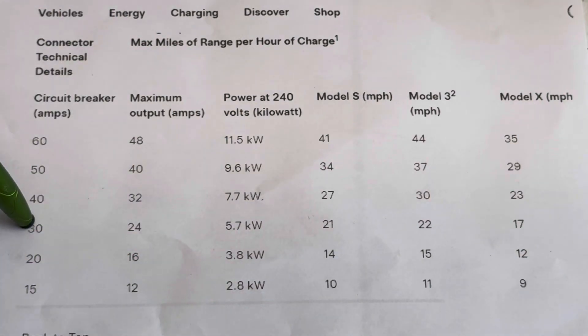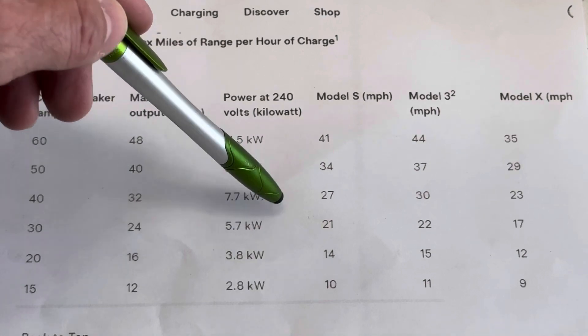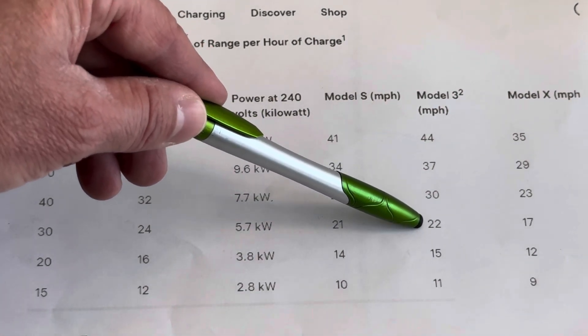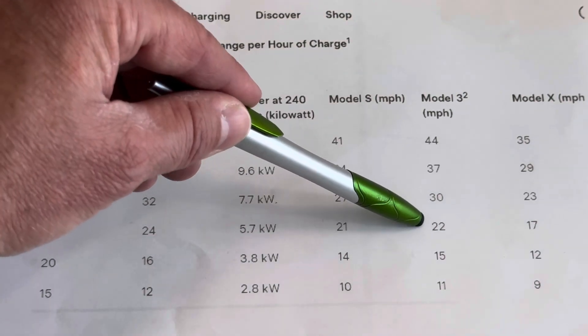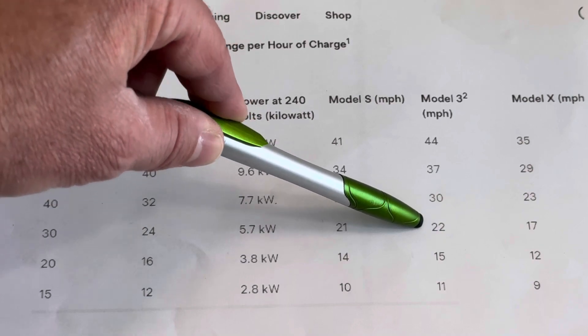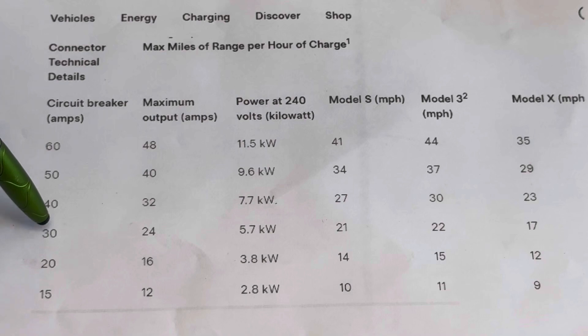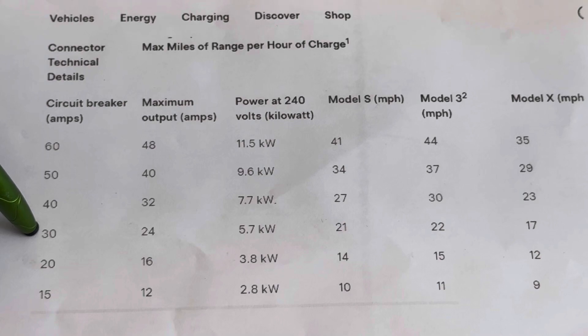So 15 miles in an hour over the course of 10 hours overnight, that's 150 miles — probably sufficient for a lot of people who may not be driving more than that. If you do a 30-amp breaker, that'll draw 24 amps, which is 5.7 kilowatts, and it'll charge a Model 3 or Y at 22 miles of charge per hour. 22 miles an hour over 10 hours is 220 miles, which is probably going to be sufficient for most people's driving. The lower amperage breaker you use, the smaller and cheaper the wire you can use.